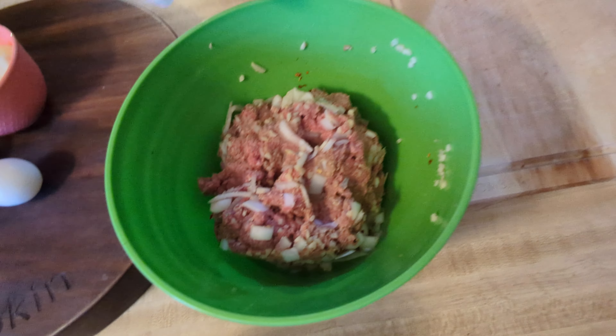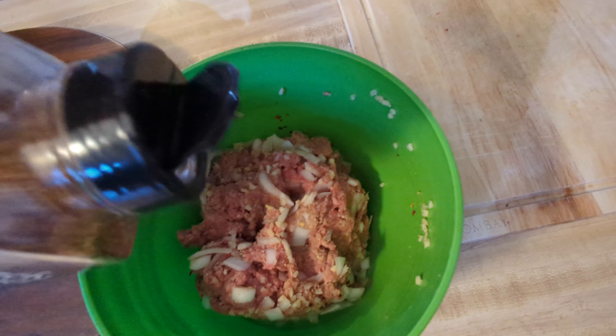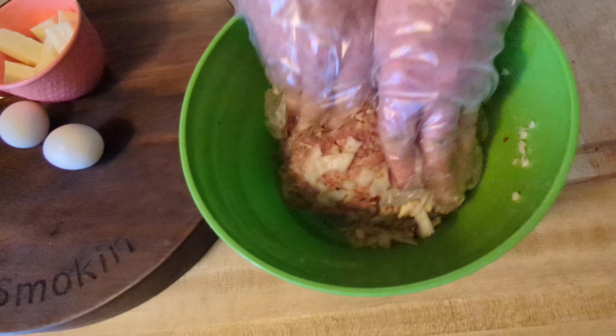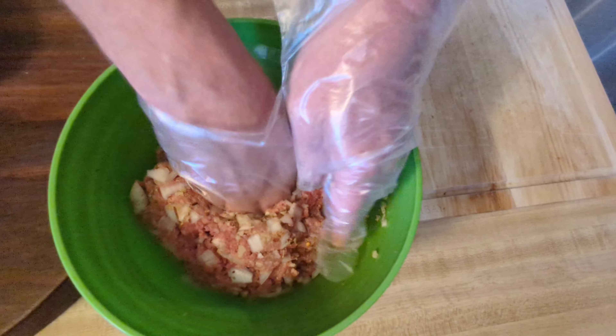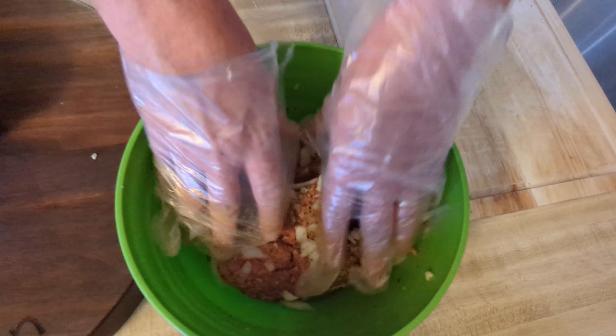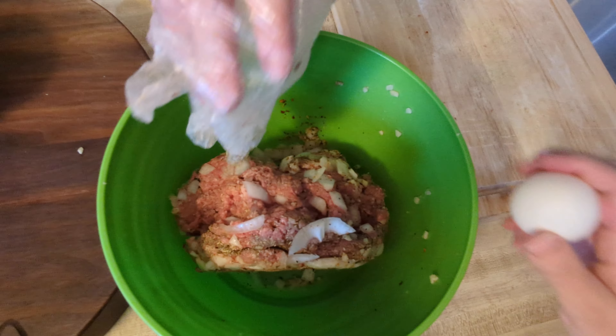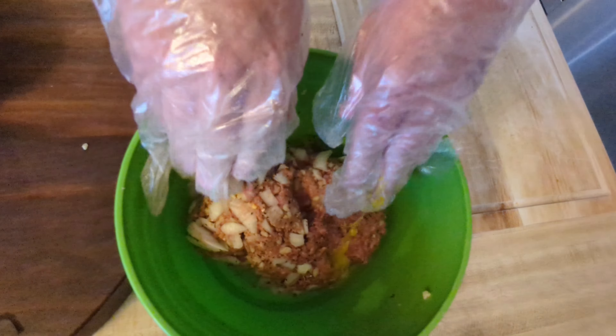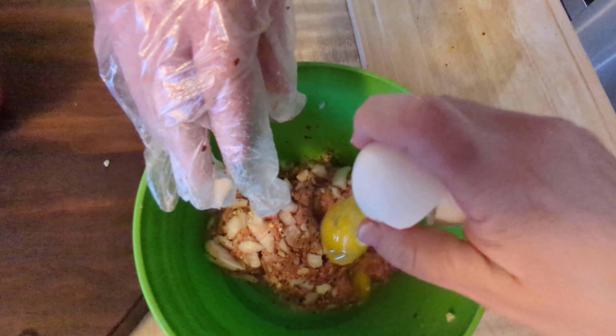We'll start adding the ingredients — add about half an onion, then add the bread crumbs, and mix all that in.